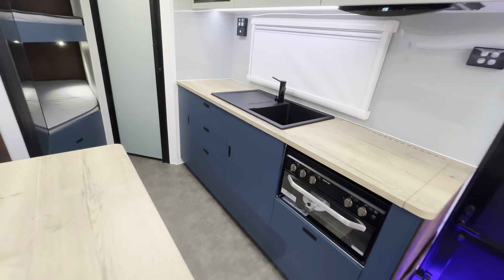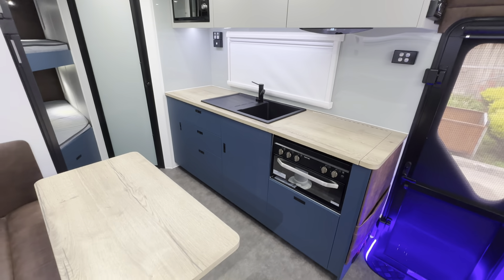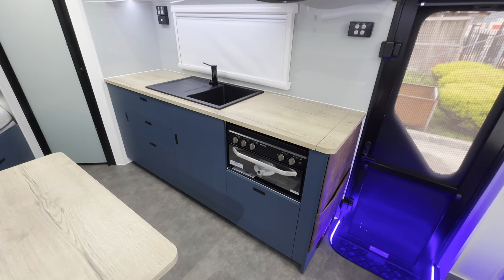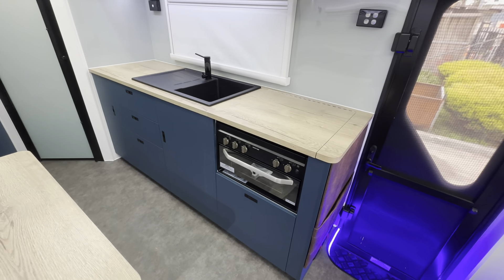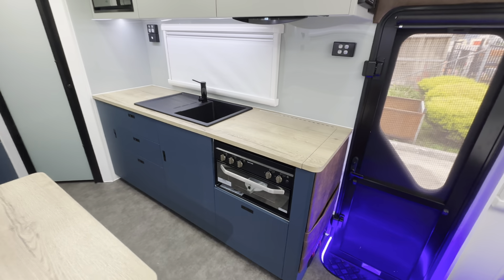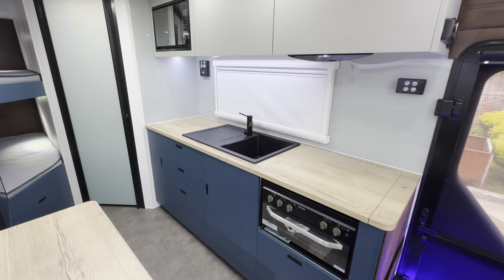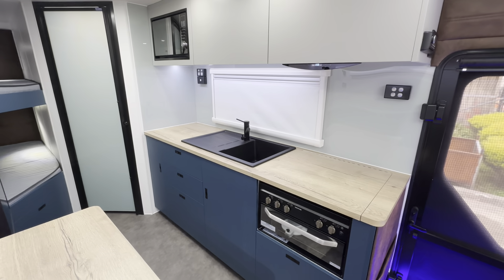The kitchen has a pantry at the end with plenty of drawer space and a cupboard. These people have opted for the mini grill with a pot drawer underneath. You can have a full oven if you wish, and it's three gas, one electric on the cooktop. The stone sink has a mixer tap with a built-in water filter.